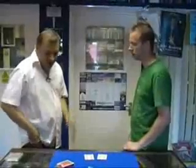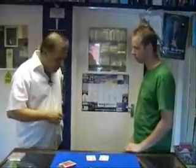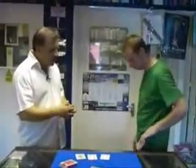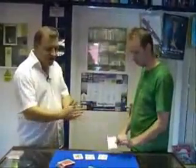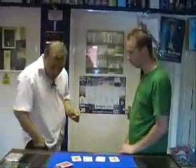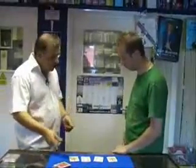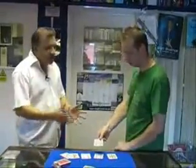My left-hand pocket — I placed a black card, which was the Queen of Spades. Take out the card from your left-hand pocket. Queen of Spades — absolutely fantastic. It leaves us one last card, which in my right pocket I have the Nine of Hearts. What do you have in your right pocket? The Nine of Hearts.